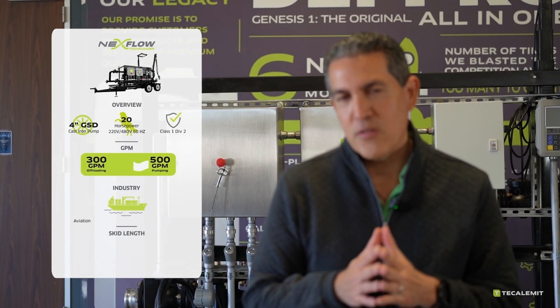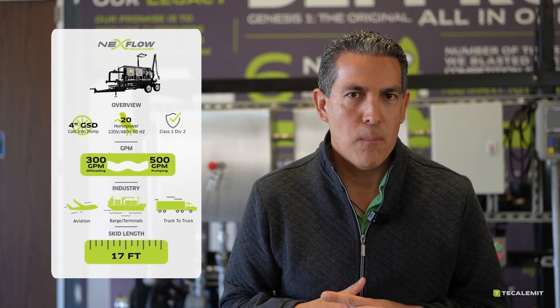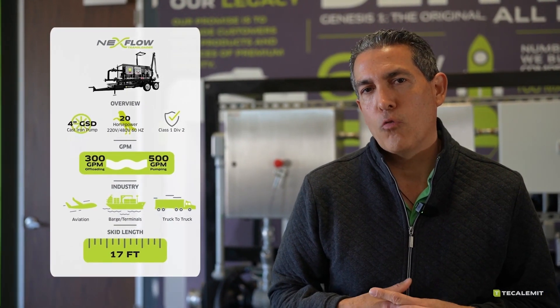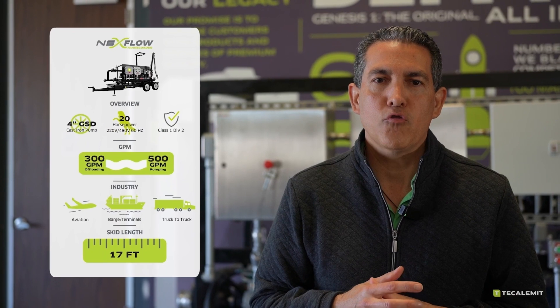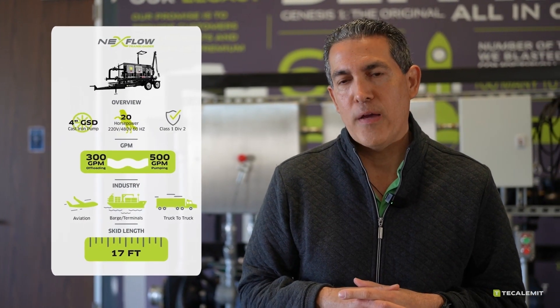Then we're going to move on to something very unique, which is your Nextflow Transloader. This is your 300 inbound, 500 outbound GPM, 4-inch pump, 20 horsepower motor, Class 1, Div 2 system. This has a unique place, which we're going to get into more in the next video.